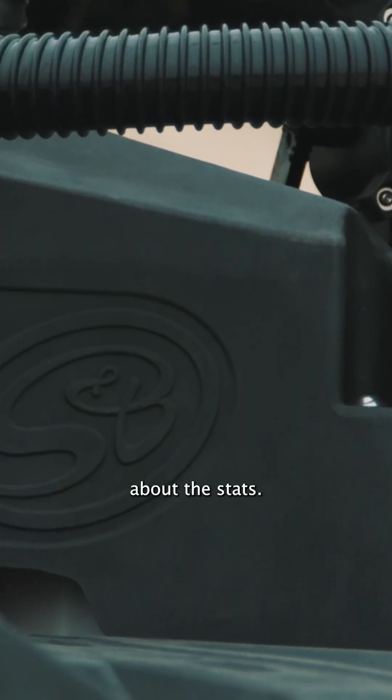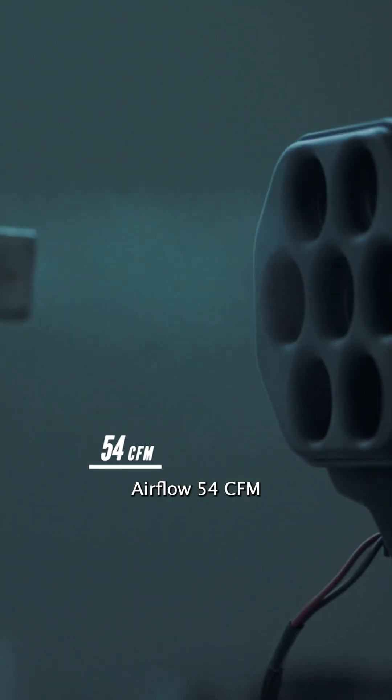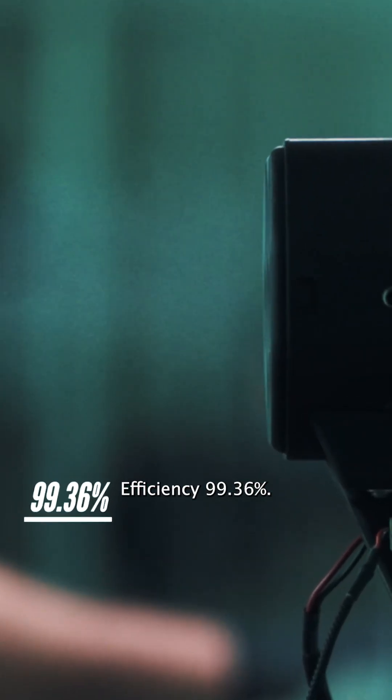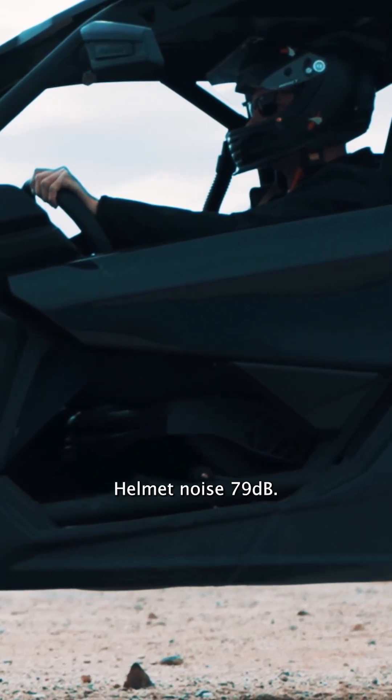Let's talk about the stats. Airflow: 54 CFM at the beginning and end of the race. Efficiency: 99.36%. Air pressure: 3.03 inches of water. Helmet noise: 79 decibels.